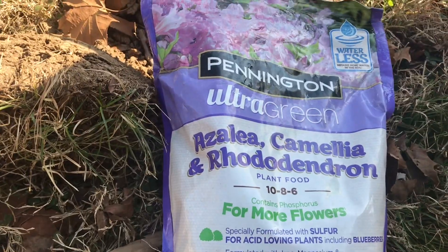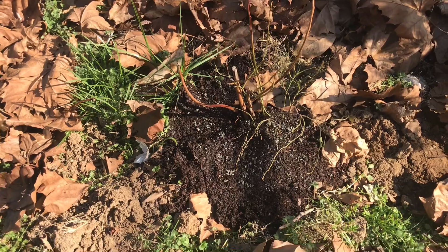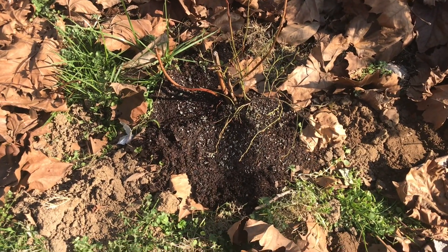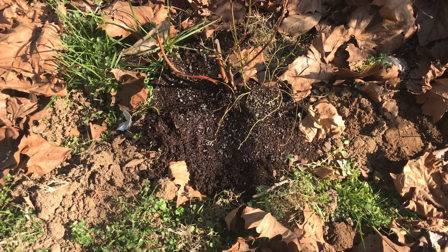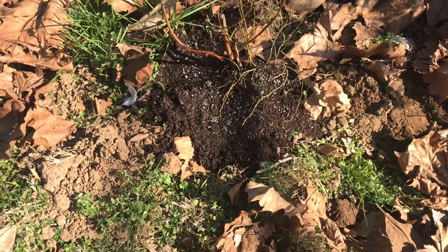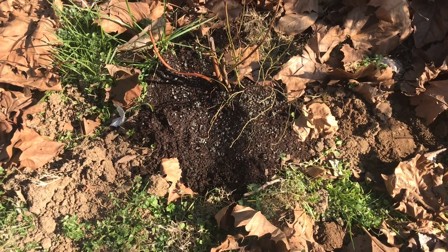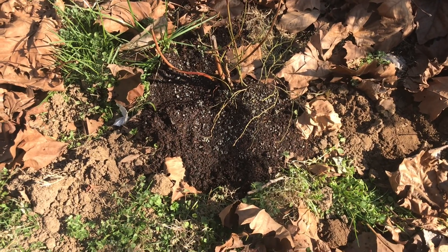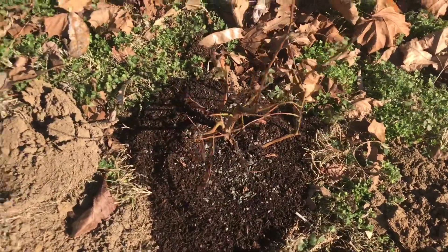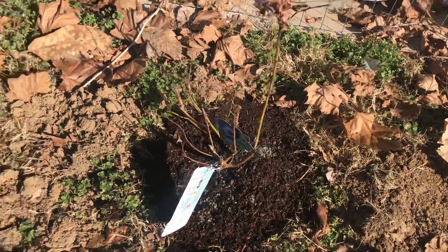I've gotten the blueberries in the ground. After putting the topsoil and fertilizer around each one, I stepped all around it to make sure there were no air pockets, then added an extra layer of topsoil and sprinkled more fertilizer on top. All three have been planted.